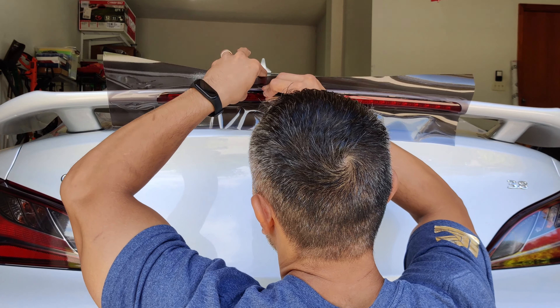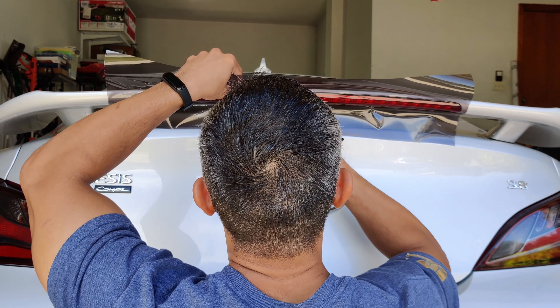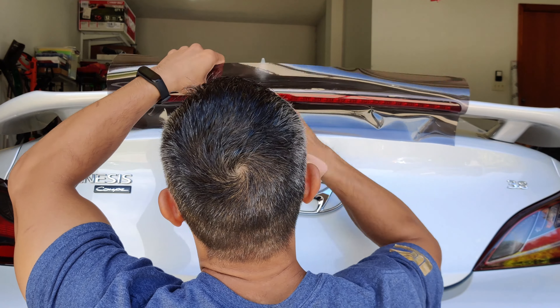In this video I'll be showing you how to do a light smoke tint over the third brake light of a Hyundai Genesis. Start with your brake light fully cleaned. I have a piece of vinyl already pre-cut — this is Vivid's Premium Plus line light smoke tint for headlights and taillights.